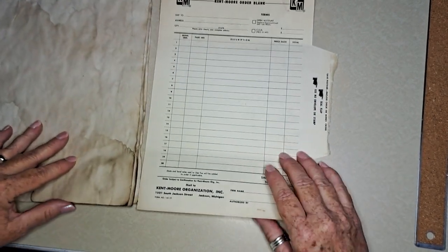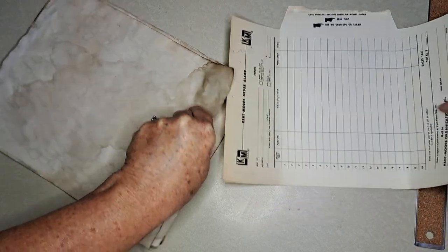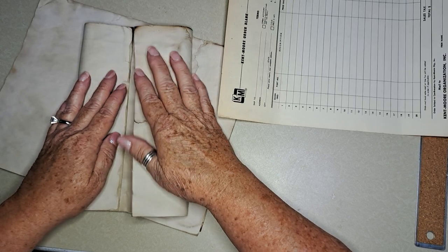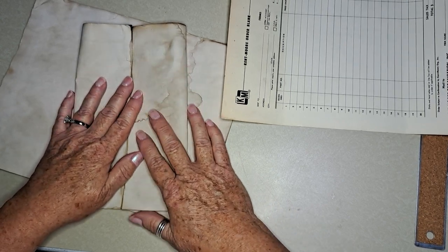I measured it — it's eight and a half by eleven inches, so a perfect size. Basically, if you work it right, you're going to take an eight and a half by eleven sheet and fold the two sides in.